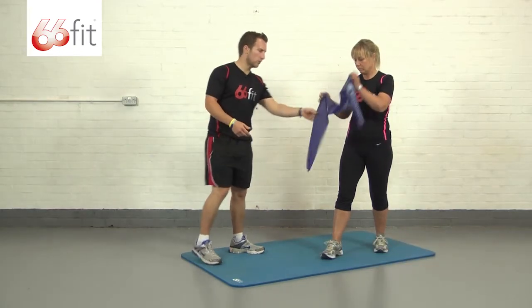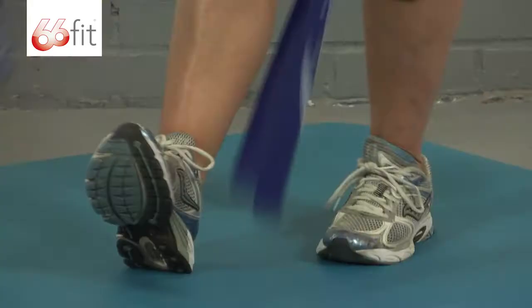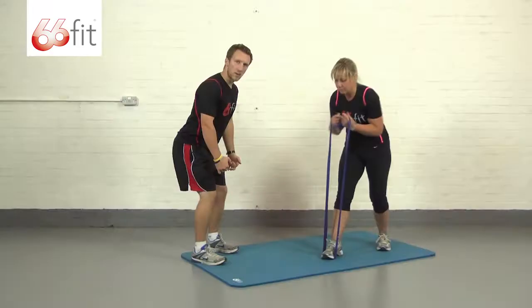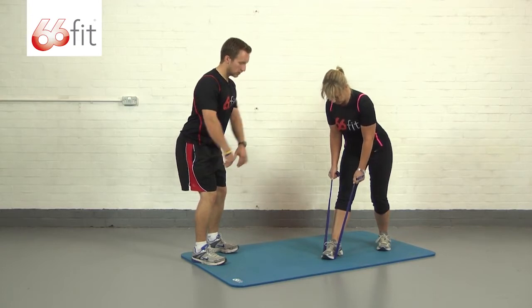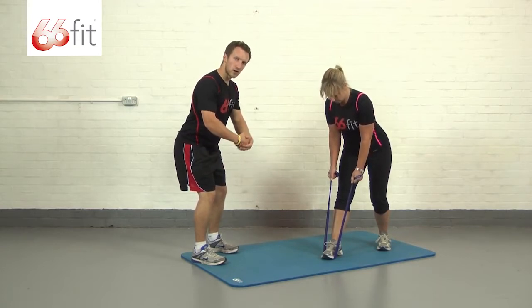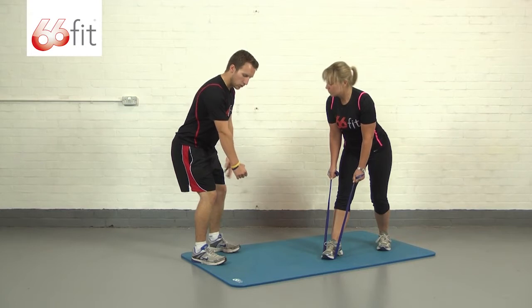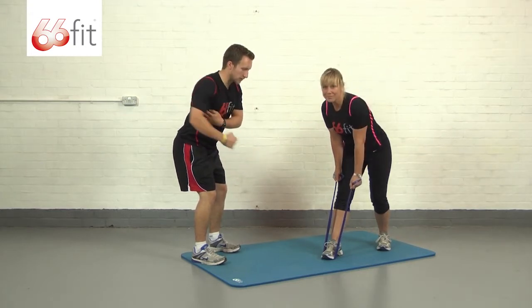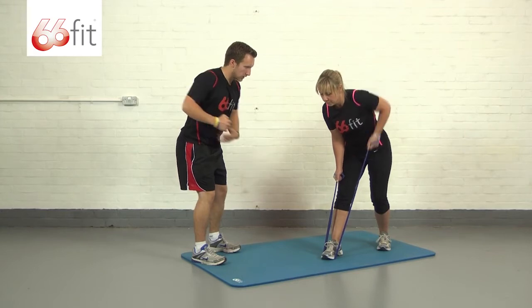So I'm going to give the band to Carla. What we're looking for here is we're going to place the band underneath our foot, we're going to stick our bum out a little bit, keep a nice flat back, wrap the band around our hands a couple of times, keep our tummy nice and tight and all we're going to do is just pull with one arm, really squeeze our back together as we pull up with our arm, keep it nice and controlled.